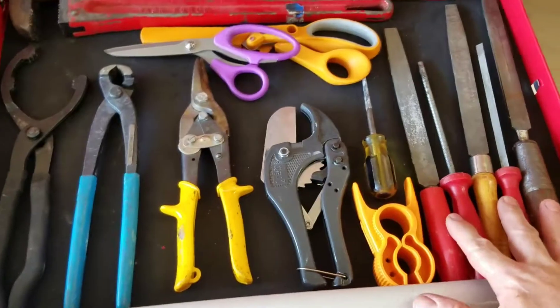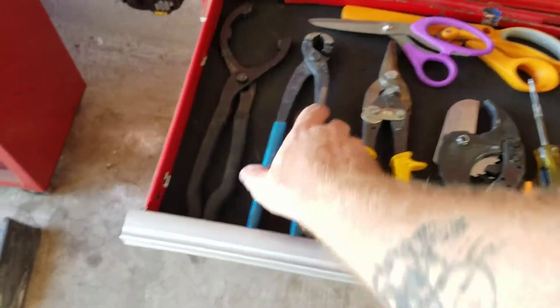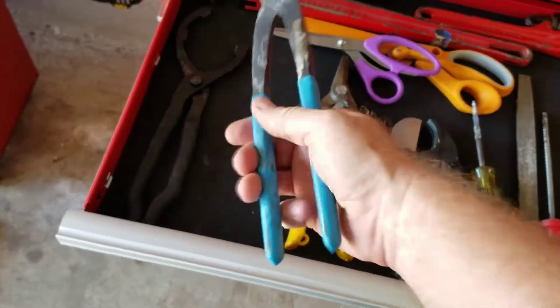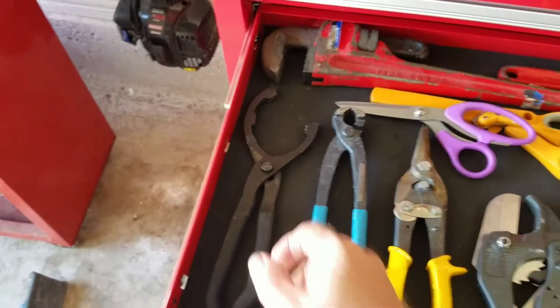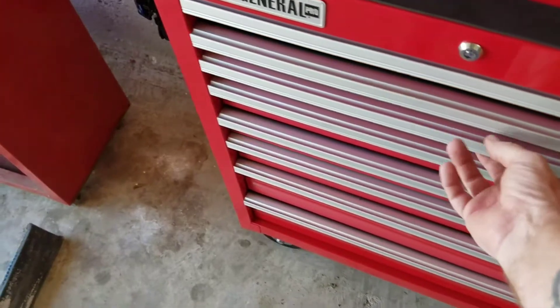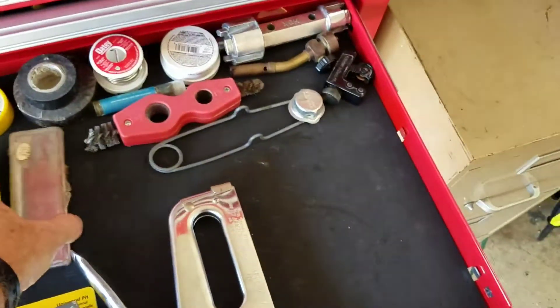Next drawer has bigger hand tools — pipe wrenches, files, punches, tubing cutters, snips. I think I was using some of these when helping a guy string barbed wire. Also got an oil filter wrench in there.